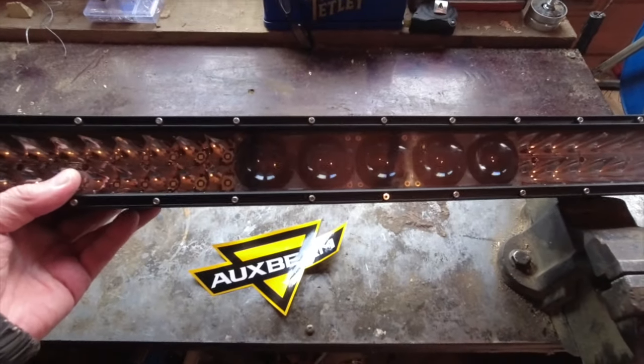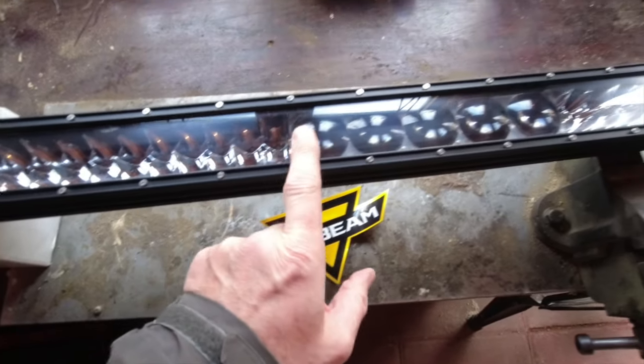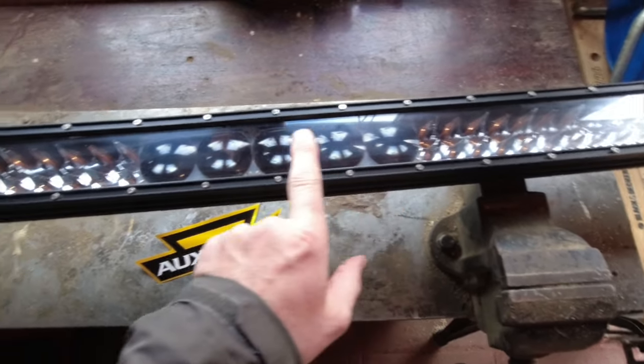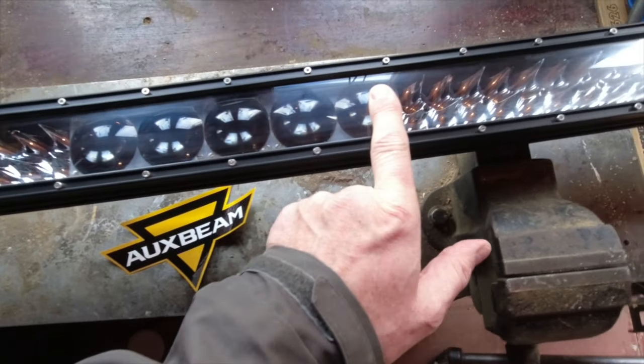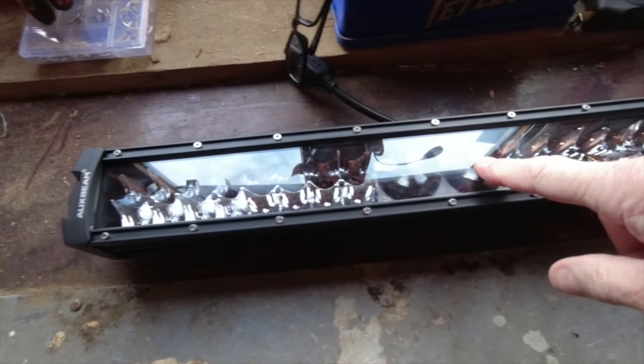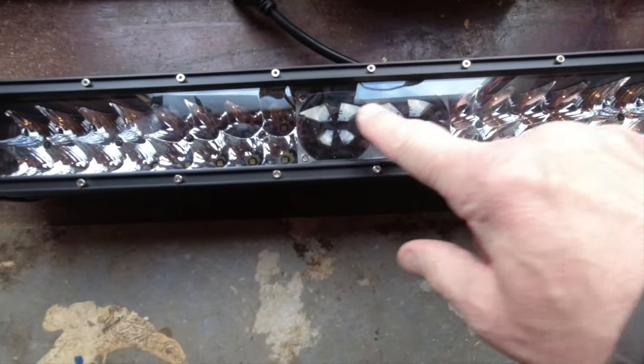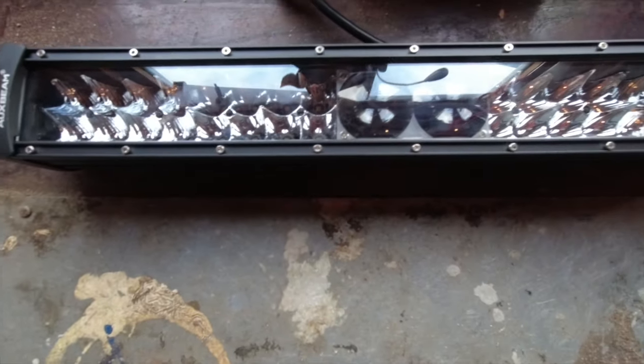I'm particularly interested in this one because as well as the wide beam you get from it, you also get a focus spotlight in the middle with these extra lenses and then another wide beam to the side. That's the smaller one that will go on the bull bar at the front — it's got the same thing, a spotlight in the middle and two floods either side.